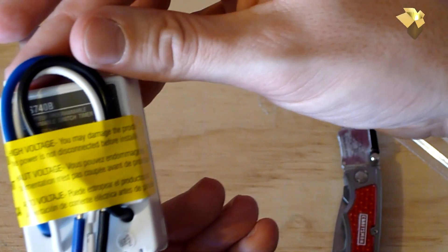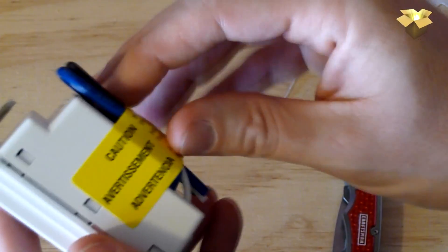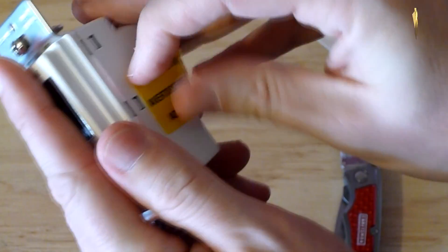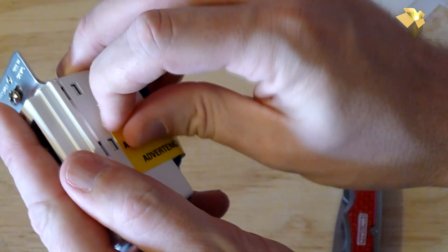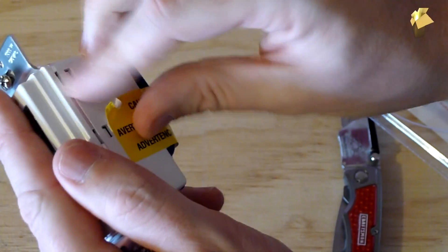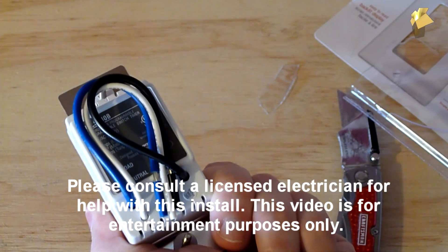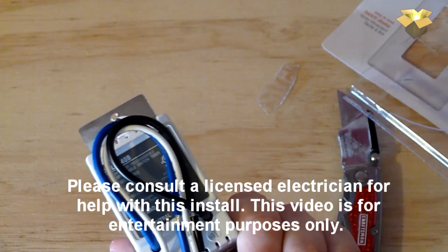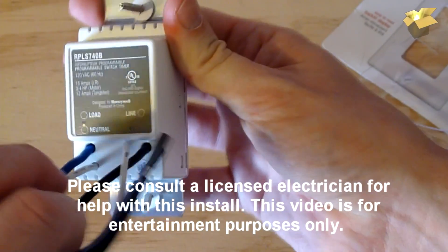On the back it says caution — high voltage. Know what you're doing before you work on this. I'll say it now: I am not a licensed electrician. Although I do have a pretty strong electrical background, I am not a licensed electrician, so please do not try this at home. This is for entertainment use only.